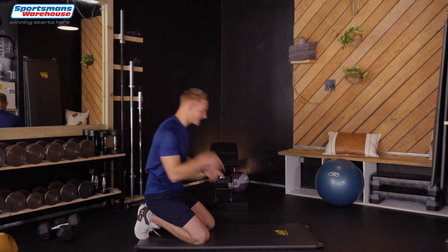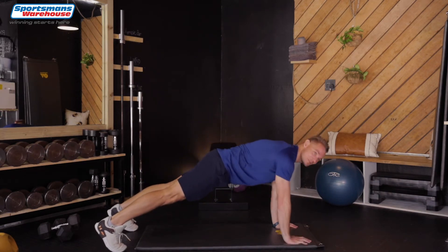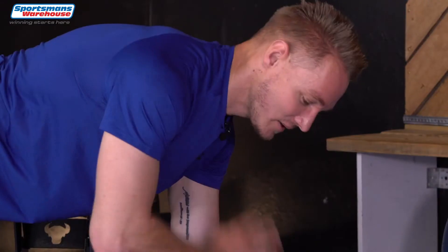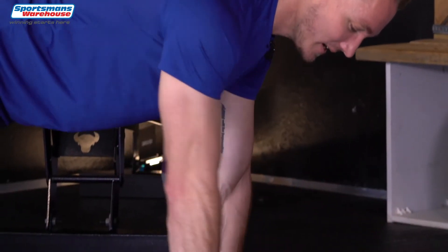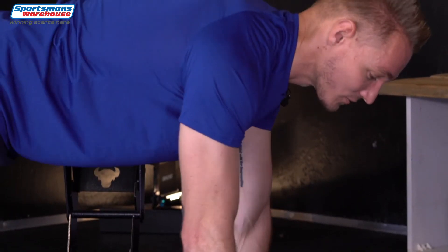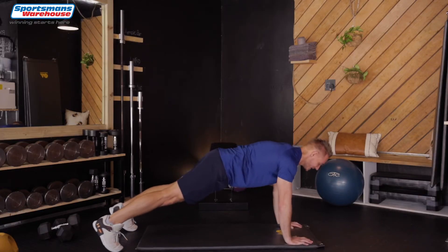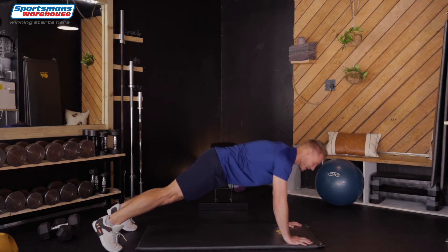Your 100 rep balance challenge is staying on the ground. You're going to a plank position and now we're gonna tap the shoulders. Here we go — one, two, three, four. Keep the movement and try not to sway too much. We've got eight to go: seven, six, five, four, three, two, and one.